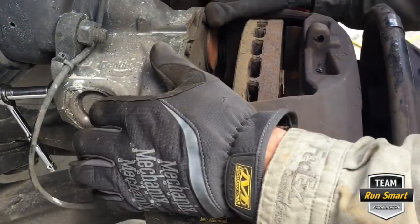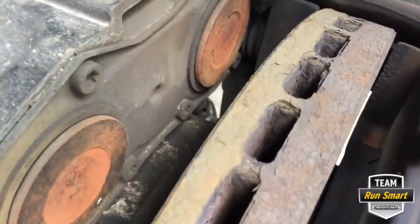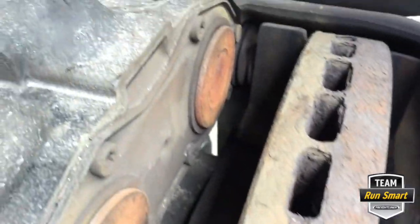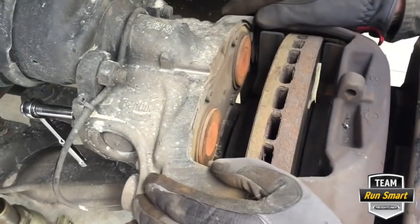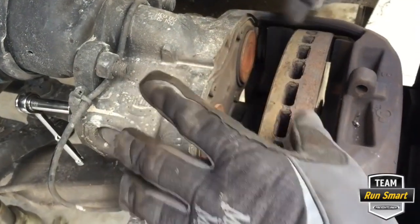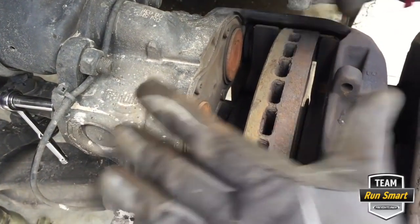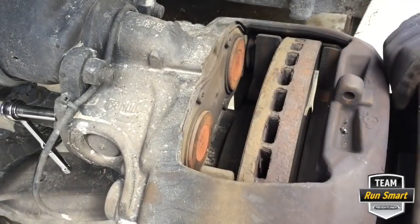Once you get the pads out, make sure you check the boots — there are more boots down in here, one on both sides. There's a pin that goes through here that the caliper slides on, and you have those boots to keep stuff from getting in on those pins and locking things up. The caliper should slide really nice and easy — that's what we want.